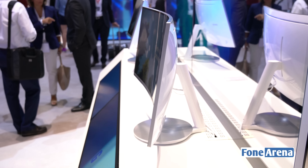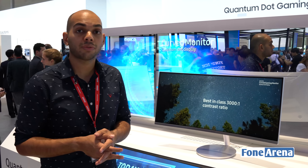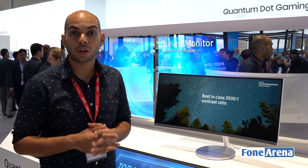This too is a 34-inch monitor that supports a 21:9 aspect ratio. It has a pixel resolution of 3440 pixels by 1440 pixels.